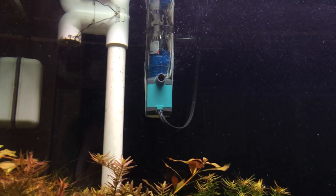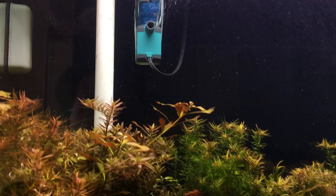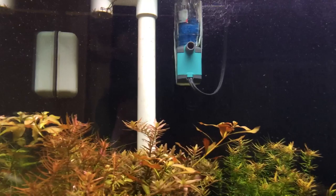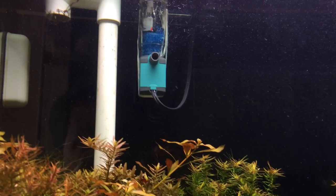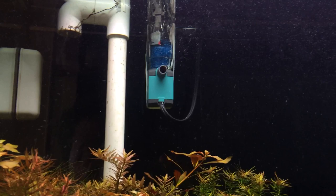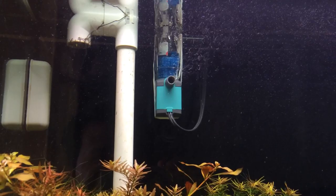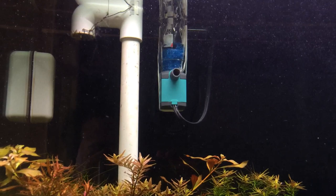I was considering buying the eHEIM skimmer that people have been raving about, but when I saw pictures of it on PetSolutions.com, it looks extremely cheaply made — just cheap plastic from China. I know it's not going to last long at all. It's not rugged and built well like these MaxiJet pumps. By the way, before this pump was used with this skimmer I built, it was running in one of my friends' tanks for three years, and then I had it for an additional four years. So this thing has been running non-stop for a very long time, and with regular maintenance it's still running like it was brand new. MaxiJet pumps are really, really well built. Based on the pictures I've seen of the eHEIM skimmer, I couldn't see that thing lasting longer than a year, and it looks kind of hard to take apart to clean. So I didn't want to buy it and waste my money when I figured I could just build one myself.